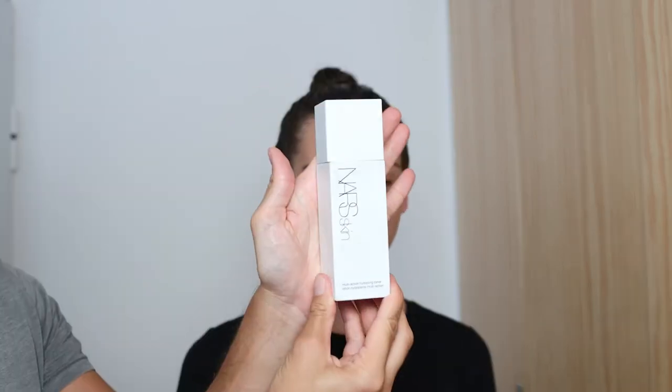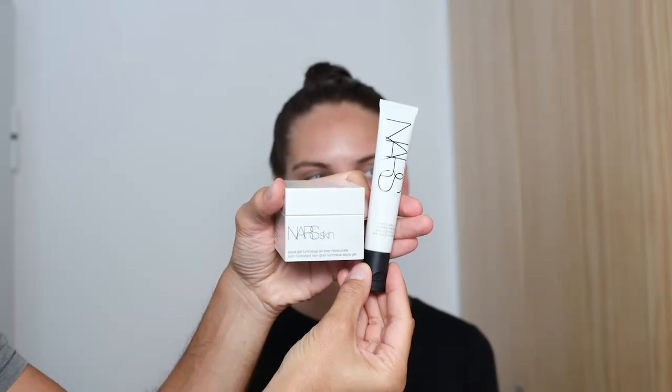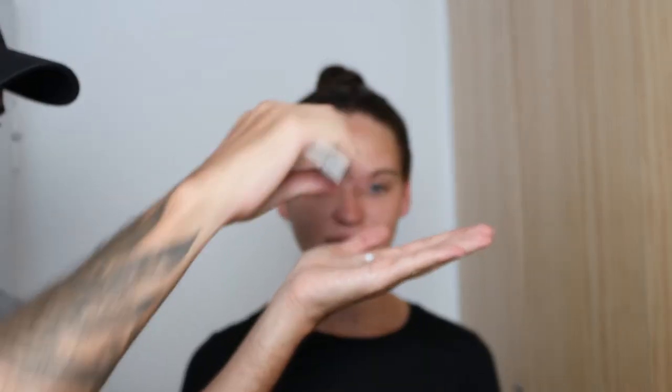I'm going to start out by sanitizing my hands, because I'm going to use my hands a lot in this demonstration. I start out with the multi-action hydrating toner, just cleaning the face, and then I'm going to do the Aqua Gel Pure and Shine primer. I want this look to be really matte and just look like velvet skin.